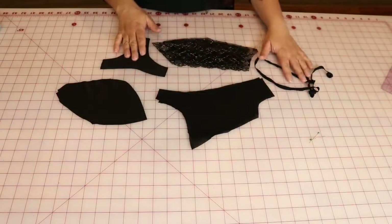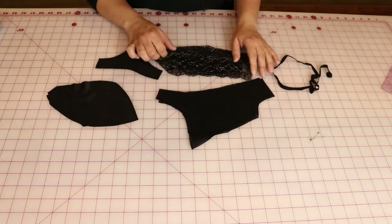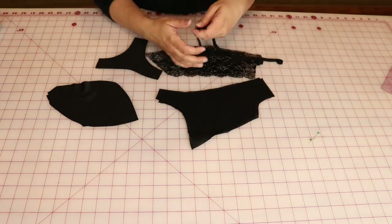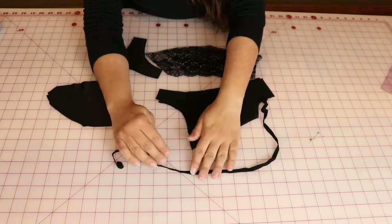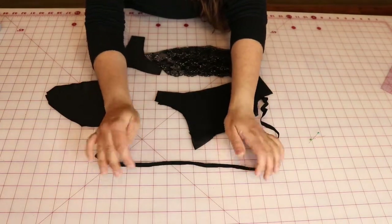We have everything cut out — maybe you've stabilized your cup. I'm going to apply some stay tape here. This is stay tape; it has a little bit of a stretch to it but it's somewhat rigid, so I'm going to apply that to my upper cup.